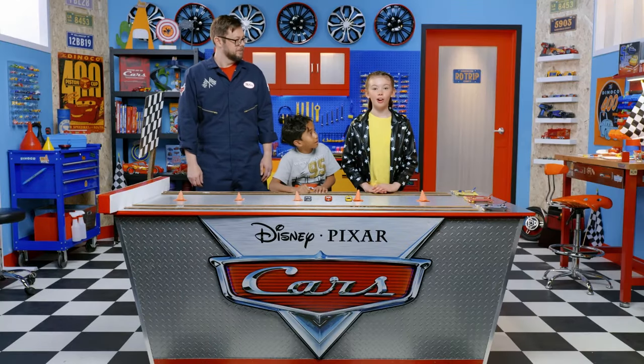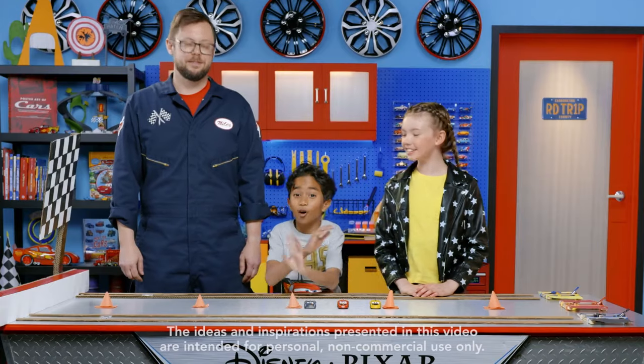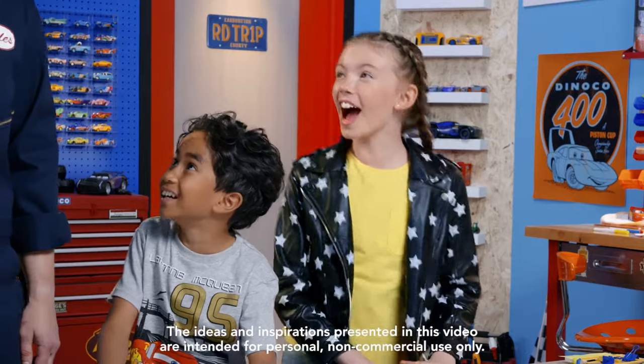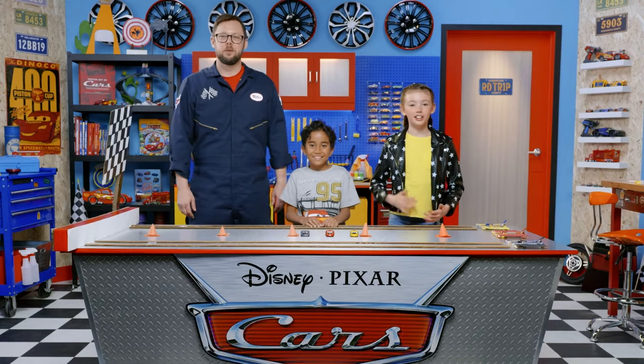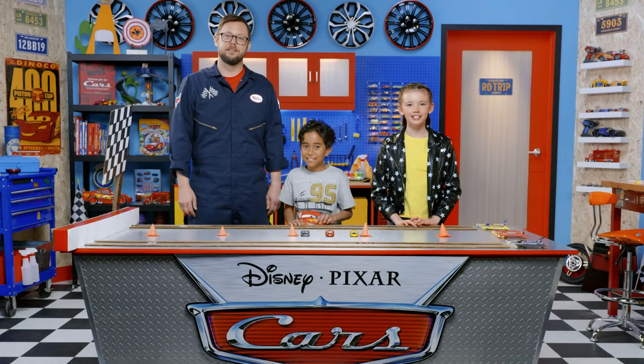We had a lot of fun learning how to make our own die caster today, and we learned all about potential energy too. Thanks for all your help, Miles. Of course — I love helping with DIY projects. Thanks for joining us here in the Cars Garage, and we'll see you all next time. Bye!